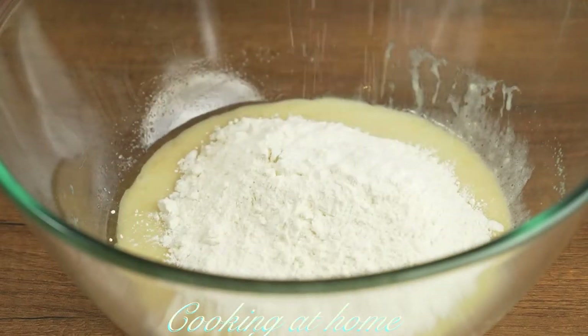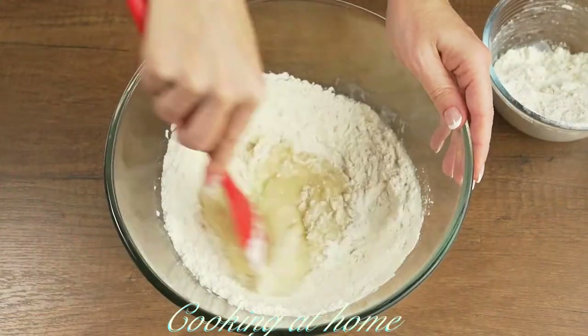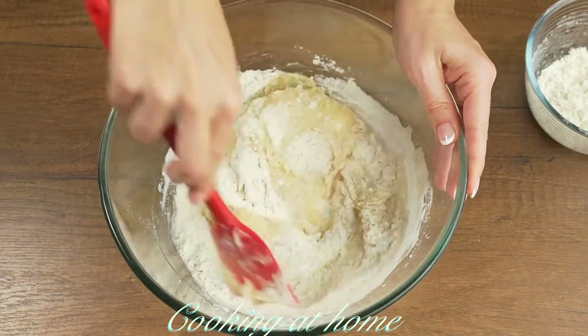After, you can add 300 grams of flour, added in halves, and also half a teaspoon of baking powder. Mix it very well.